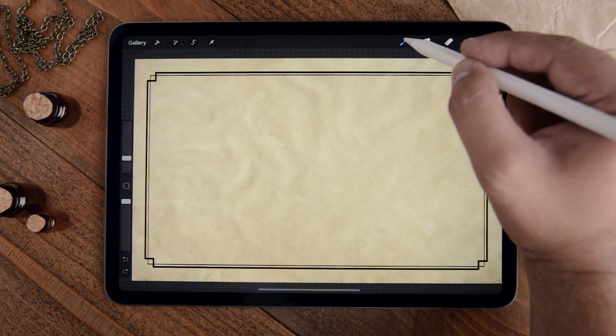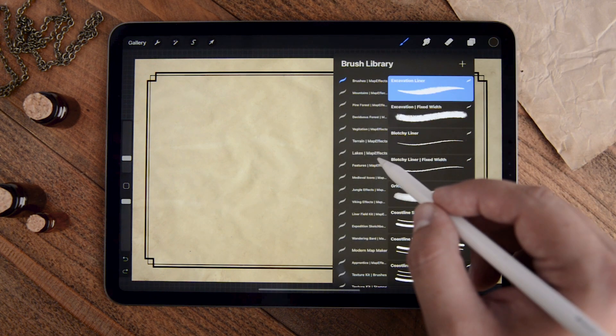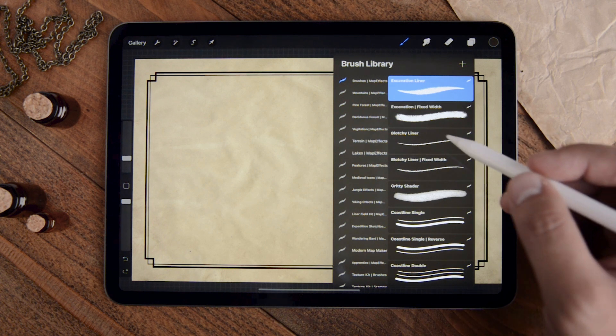Once you import your brushes, you should be able to come up to your brush panel and see that it's broken into several folders. You have brushes for mountains, forests, lakes, special features — all kinds of good stuff for you to check out.